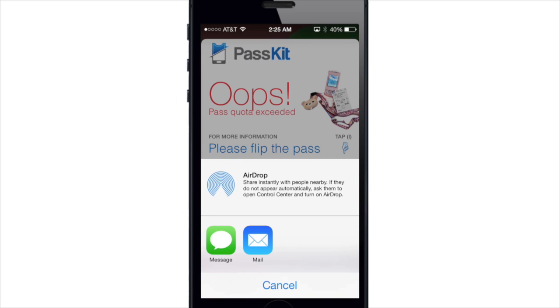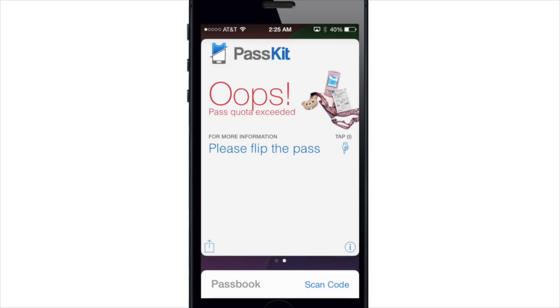So what do you guys think about the new Passbook features? Are you a regular user of Passbook? Let me know in the comments below. Alright guys, until next time, this is Cody with iPhoneHacks.com.